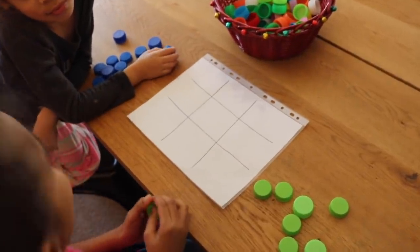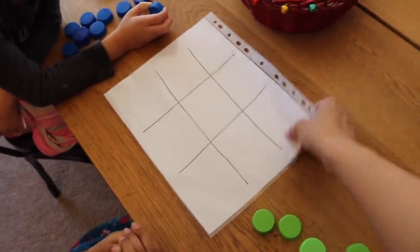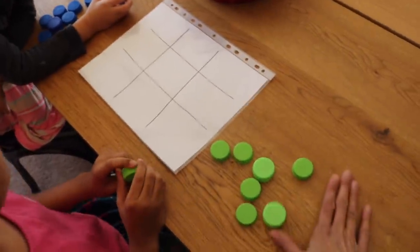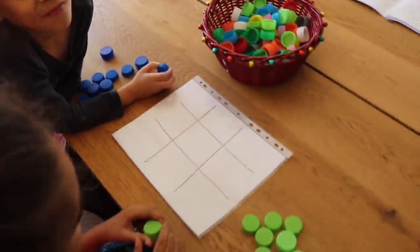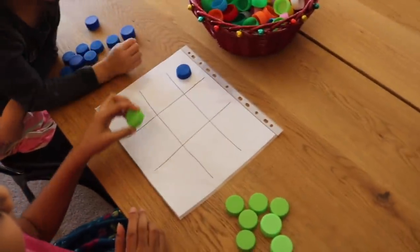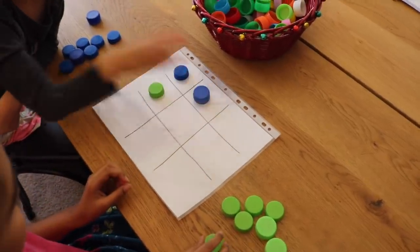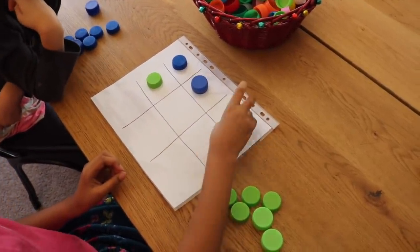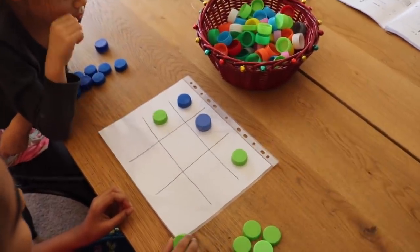The next activity is a game of tic-tac-toe. I've drawn a diagram and put it into a laminate sheet protector. I have two different colors for the two sides — green and blue. Tic-tac-toe is a great thinking game where you have to use strategies to get three in a row, and this is a great way to use your bottle caps.